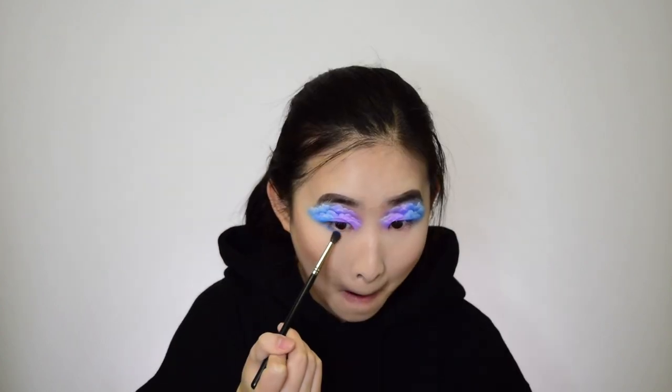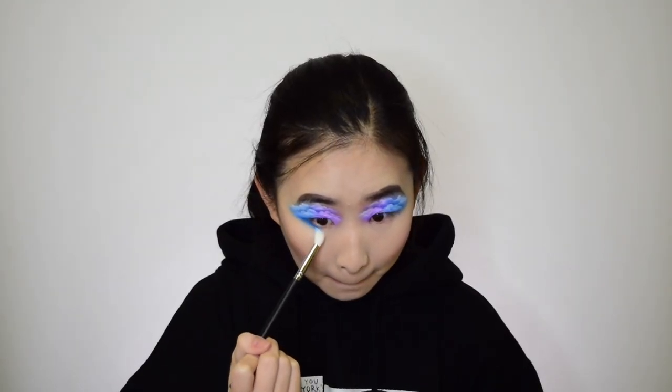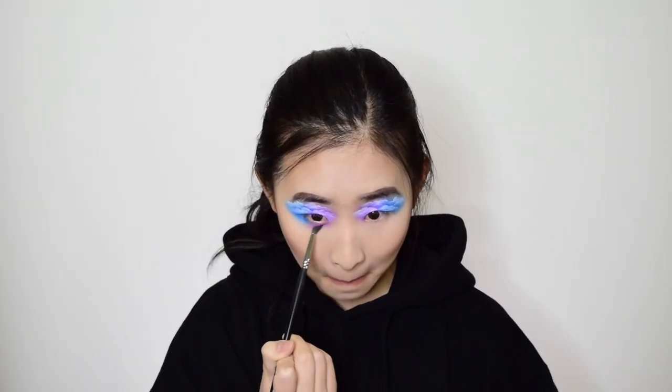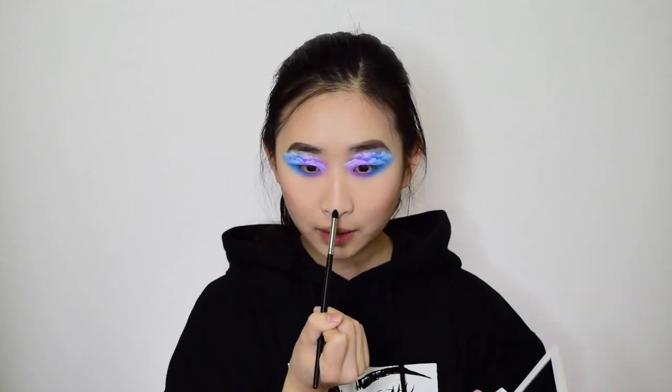So now we're going to go back to our lower lash line with the bottom blue. And then we're going to get a big fluffy brush with the lightest shade and smoke it out. Darkest purple shade, blending it under my eye, into the blue also. And the lighter purple, blending it out over here. Ooh, I like that. Now I'm going to highlight with the Ofra Star Island Highlighter. Getting a smaller pointed brush, highlighting my nose and in between my eyes on my nose bridge. Also my inner corners.